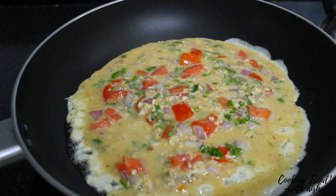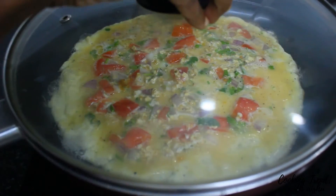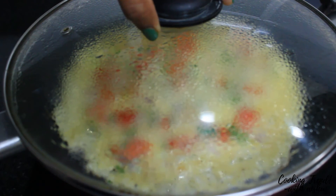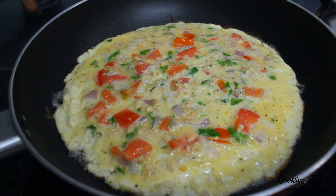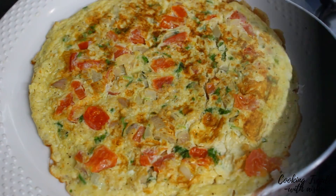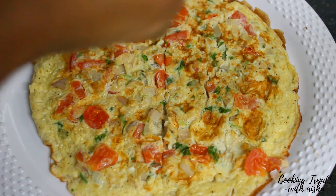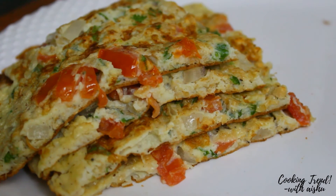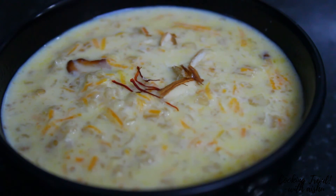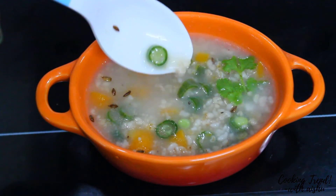It is a very simple, easy, and healthy recipe. Try it and taste it. If you want, you can cut it like a pizza. We have shown 3 recipes for 3 tablespoons of oats. Please comment in the comment section. Thanks for watching.